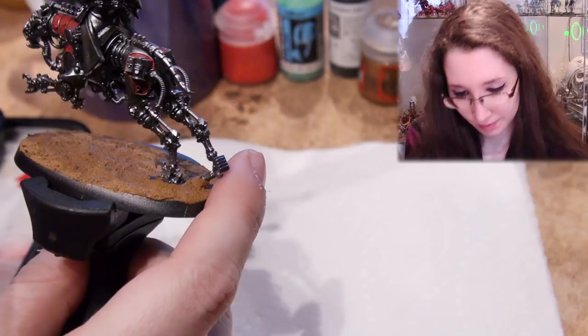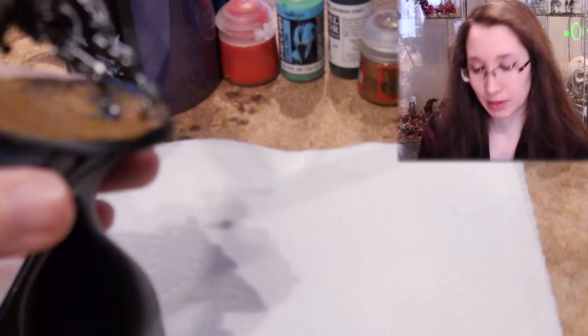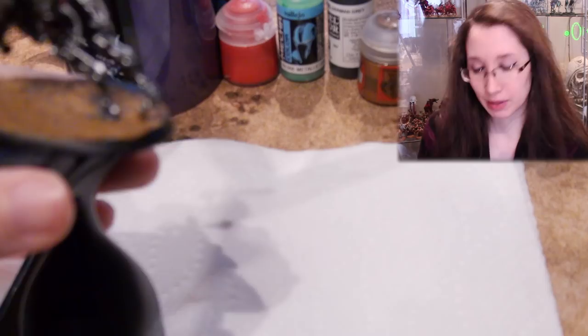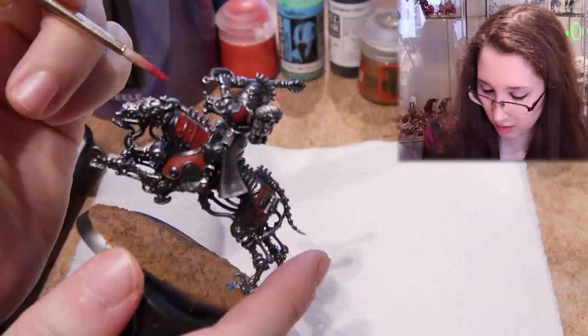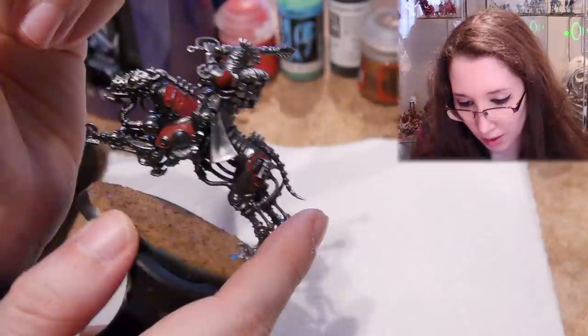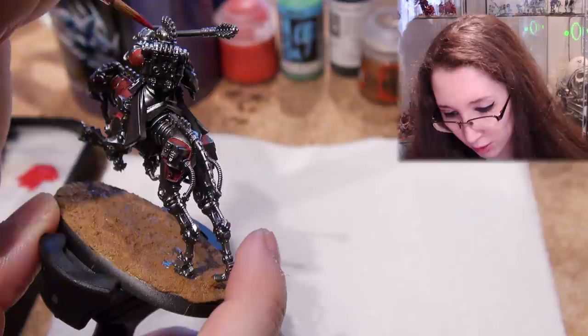Now this helmet is one that I created. The original helmet kind of looked like it was backwards, so I switched it around and made this one, which I much prefer. If you're wondering how I did it, I'll put the assembly video of these guys down in the description.